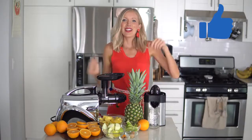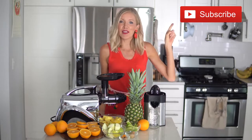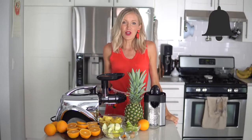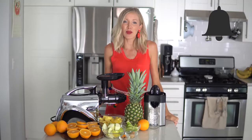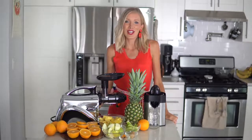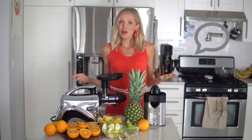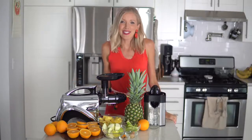If you guys like this liquid gold sunshine in a glass, give this video a thumbs up, hit that subscribe button, and join us here at the Eat Move Rest fam. Make sure you click that bell to turn on your notifications and you'll get alerted whenever we put out brand new nutritious and delicious videos. Leave me some love in the comments below and let me know how this delicious juice went down for you — and let's get started!